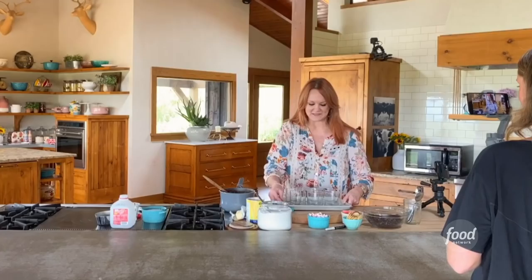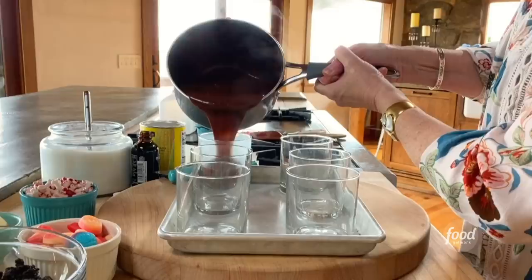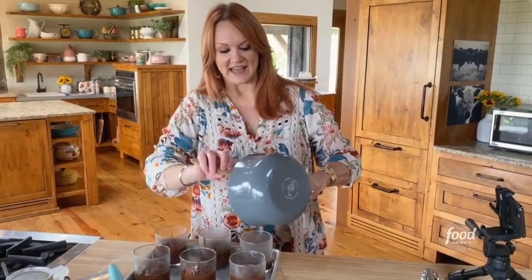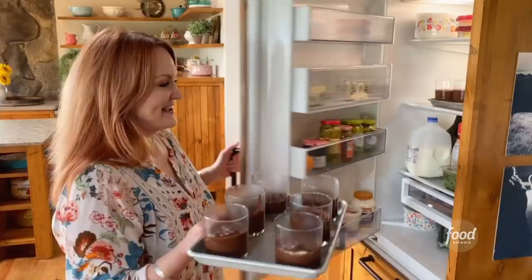Now it's time to fill the cups. I just have some cups on a sheet pan because that'll make it easy to put them in the fridge. I'm going to try to pour and we'll see how dexterous and talented I am. I cannot let this stay in the pan — although if Ladd Drummond was in the house, he would kind of take this pan and go be alone with it somewhere, knowing his patterns.